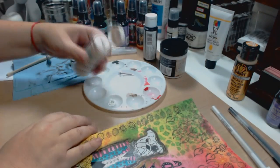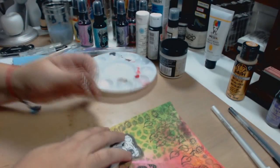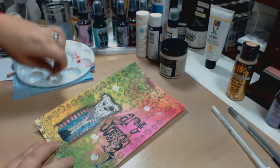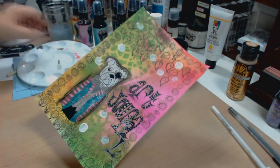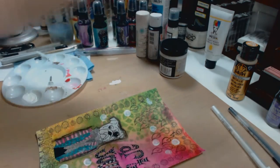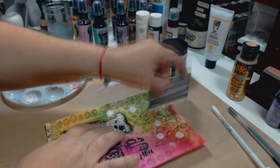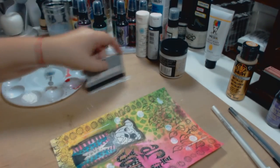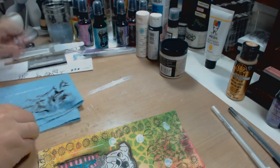Now I'm going in with a little white acrylic to enhance the work. I grabbed a nail that had a very perfect circle on top, dipped it in white, and just made dots around the page — the results look really cool. Then I got an old expired credit card and used it with some white paint to create lines, which gives you a really cool mixed media look.